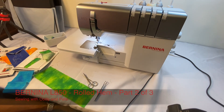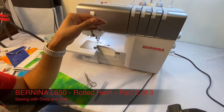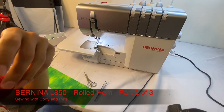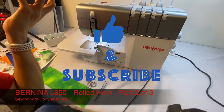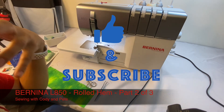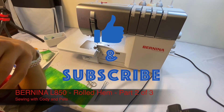That is just another tidbit when working with more specialty threads using the air threading Bernina L850. If you like the video, give it a thumbs up. Subscribe to the channel so you'll see more videos pop up for you. Otherwise, happy sewing!